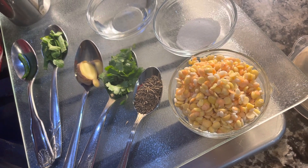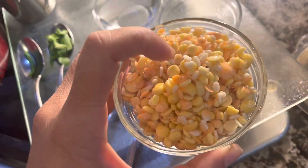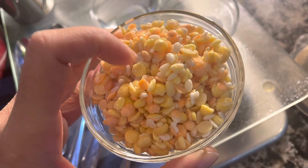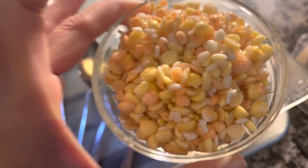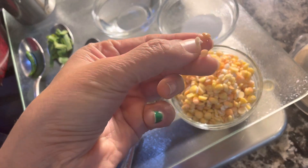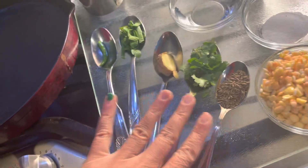So what I have here are lentils — different combinations. Moong dal, which is a split moong dal, split pigeon beans, and split red lentil. These are all soaked overnight with twice the amount of water. Now they are nicely soaked — I can break them very easily with my nails.